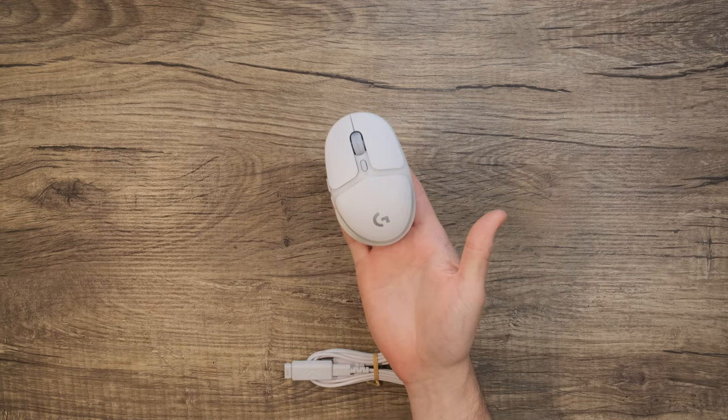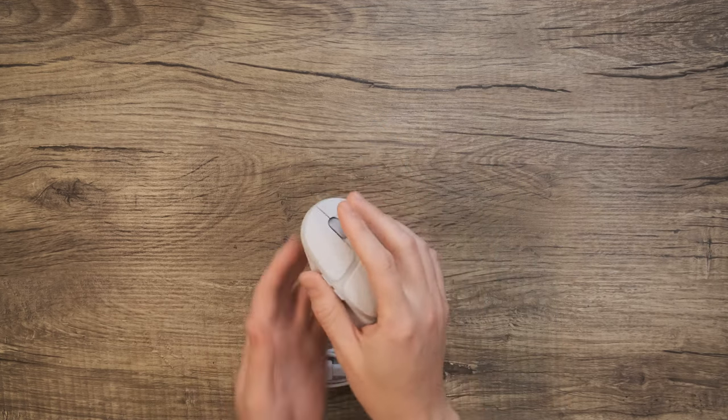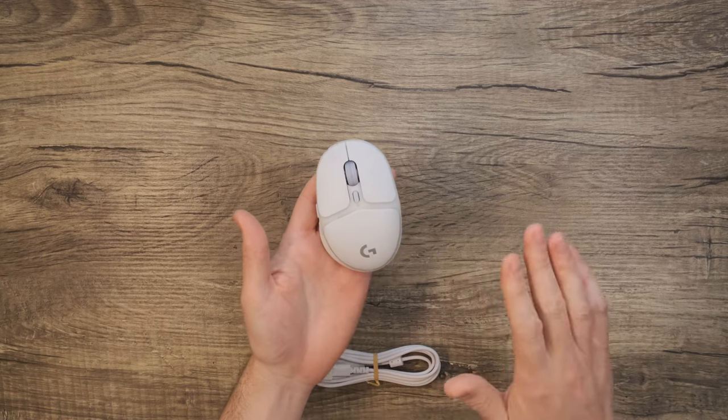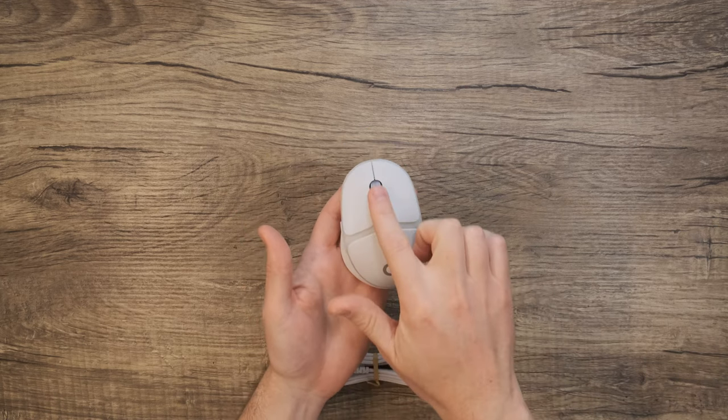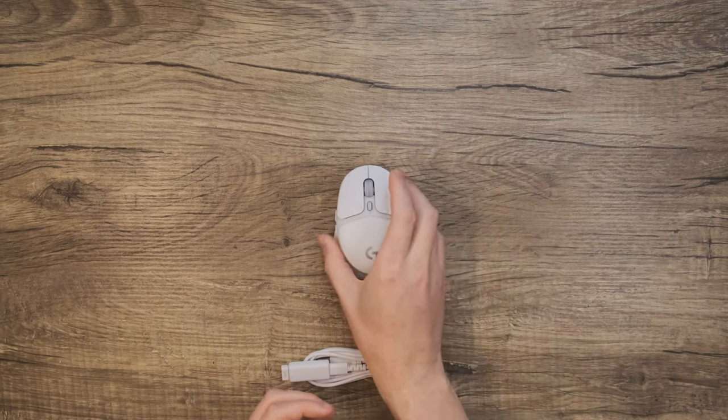Man, I love this mouse. It's small, has great feeling switches, amazing aesthetics, and so much more. This mouse is all about the details. From the tactile scroll wheel, the ergonomics, to the weight — it just feels really intentional.